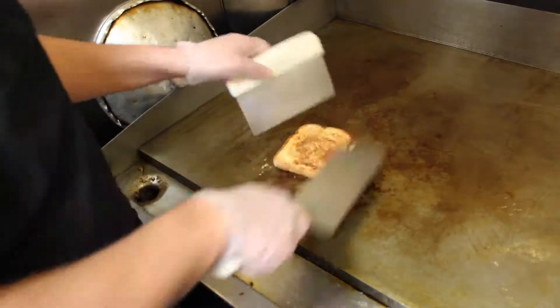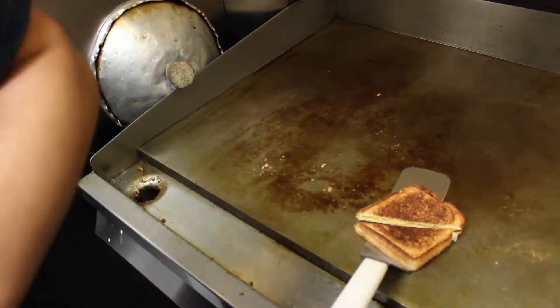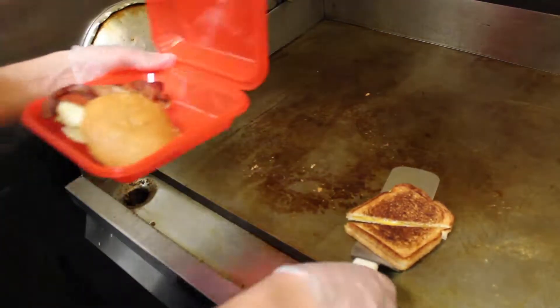Gluten free options are also available at the grill which require different steps to be prepared. The griller is also required to clean the fryers, clean the flat top, and stock the grill fridge and freezer. Refer to any of those training videos for more information.